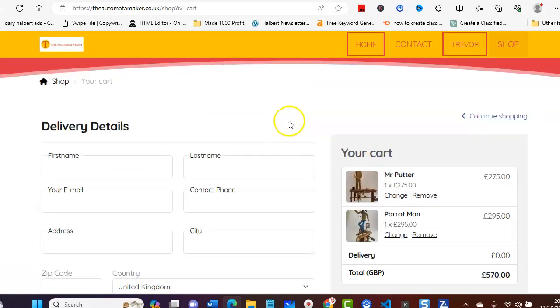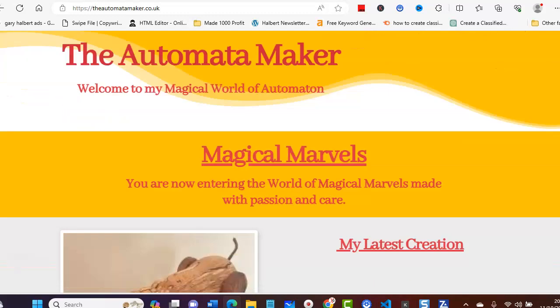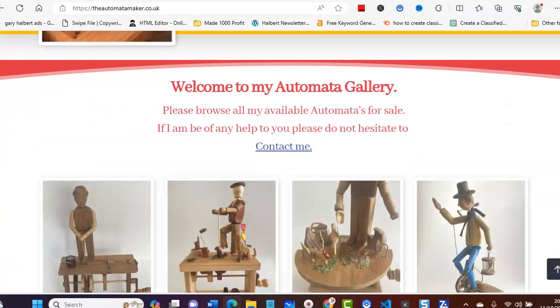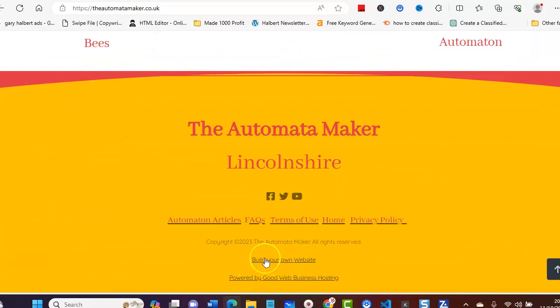Then you click on the PayPal button. What I'd suggest you do is come over to this website and have a look at these excellent products. If we just go home — also if you want to contact me personally or want any advice on a website, you can always click this link here.